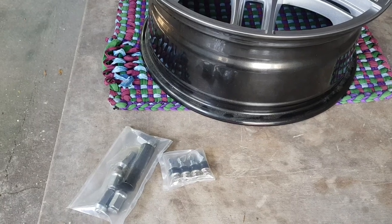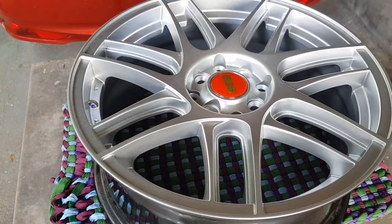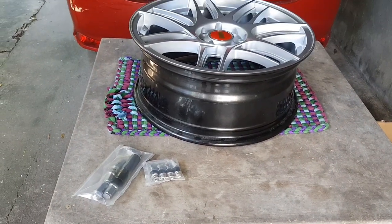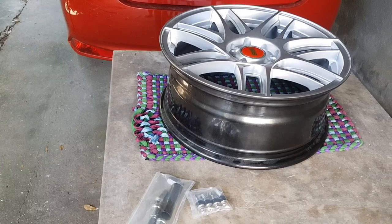Sa next vlog ko, makikita nyo kung paano ko na sila pa-install. I hope kahit paano nagkaroon kayo ng idea kung ano yung mga kailangan bilin o kailangan malaman sa pagpapalit ng wheels and tires.